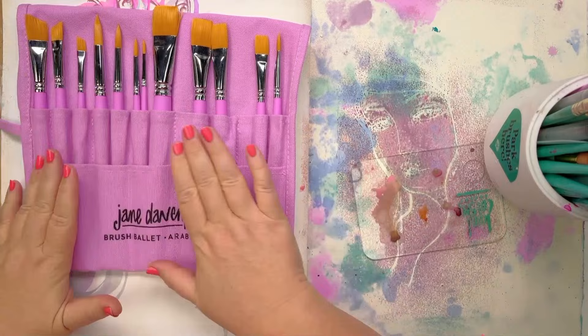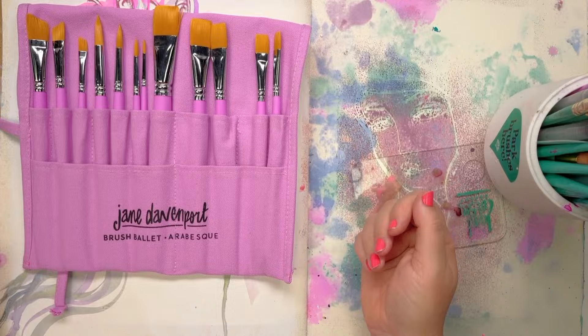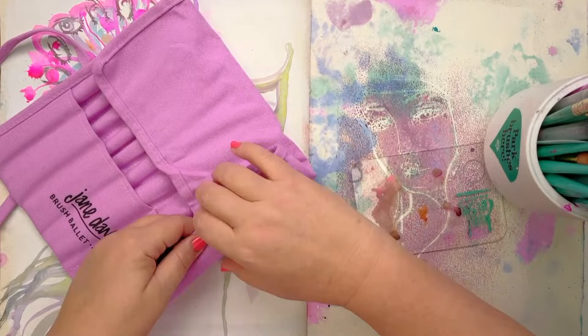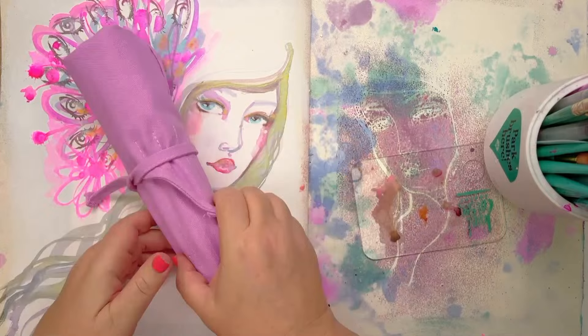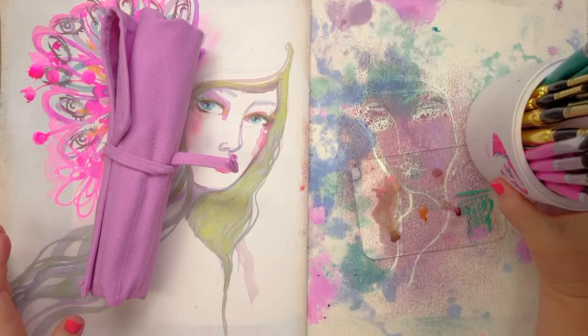So these are the 12 brushes in the Arabesque set. They come with this little wrap — I mainly use it when I'm washing them and drying them, but of course you can travel with these. It's a little gift with purchase, really, to help keep them all nice and safe on the way to you.